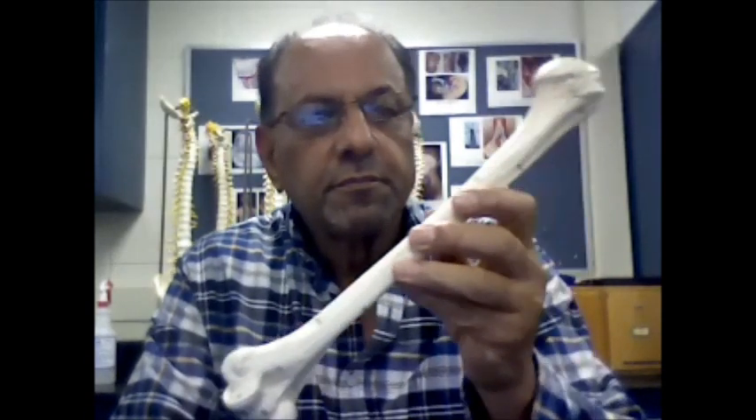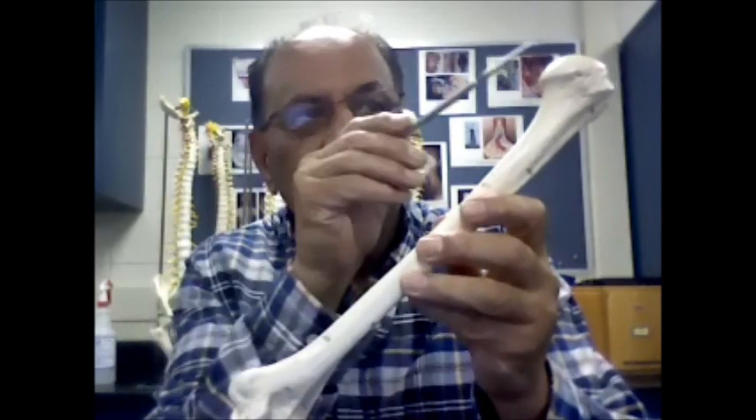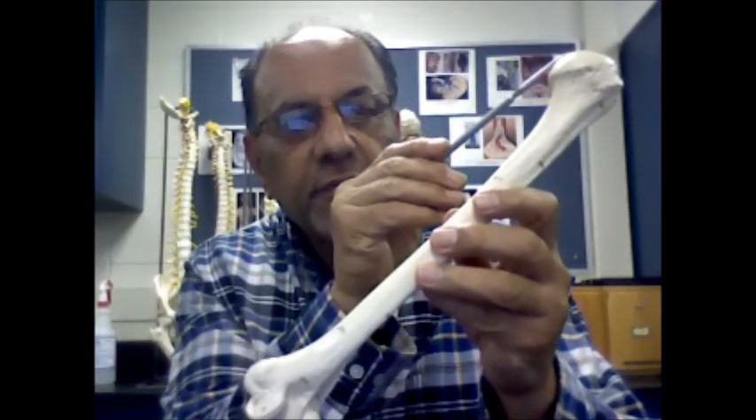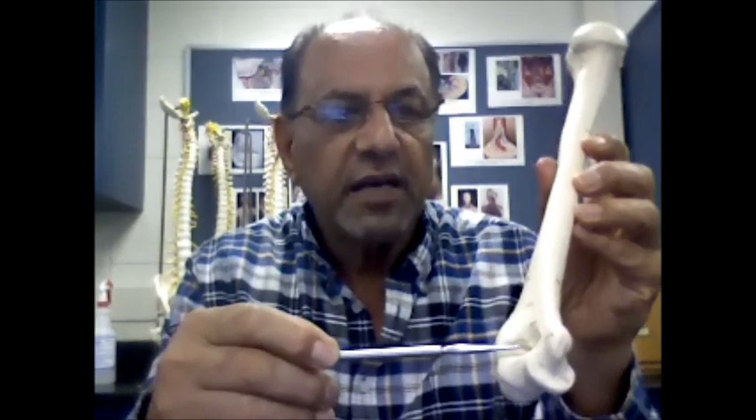Hello. This is the bone of the upper arm — it's called the humerus. This is the head of the humerus. This depression in here is called the olecranon fossa.